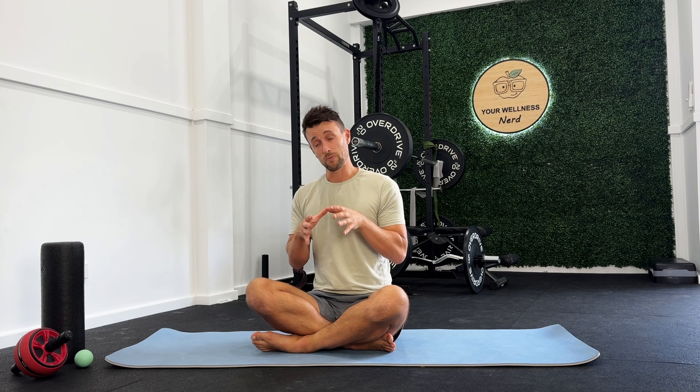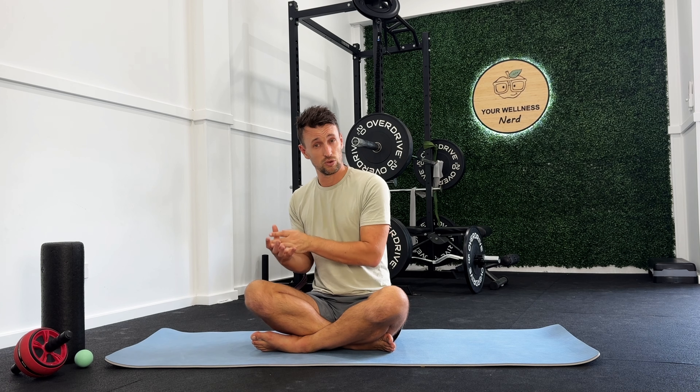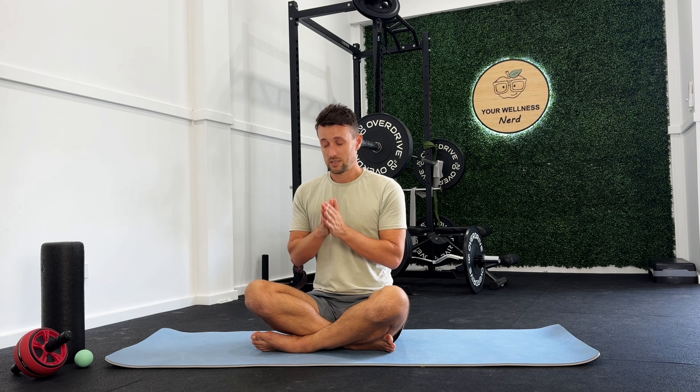As always, I genuinely hope that was insightful and above all else helpful. Let me know in the comments below how your quads felt after doing each one of those exercises. Please consider leaving a like on the video if you enjoyed this, and subscribe to the channel if you want to see more of this type of content. I genuinely hope that was helpful and I'll see you next time.